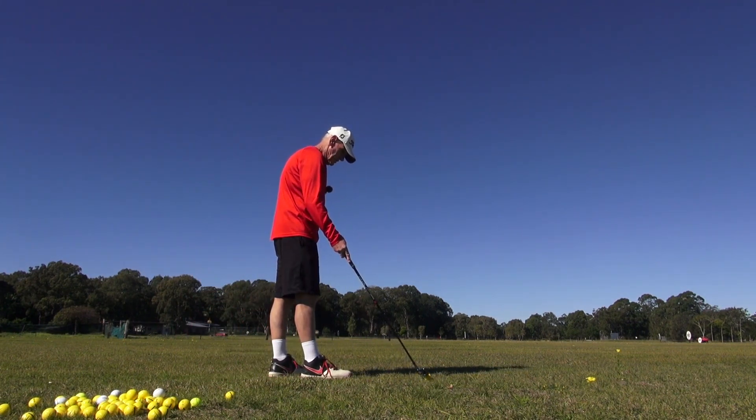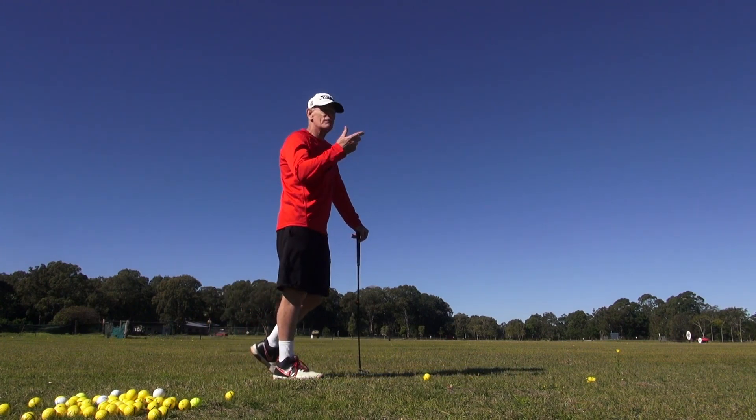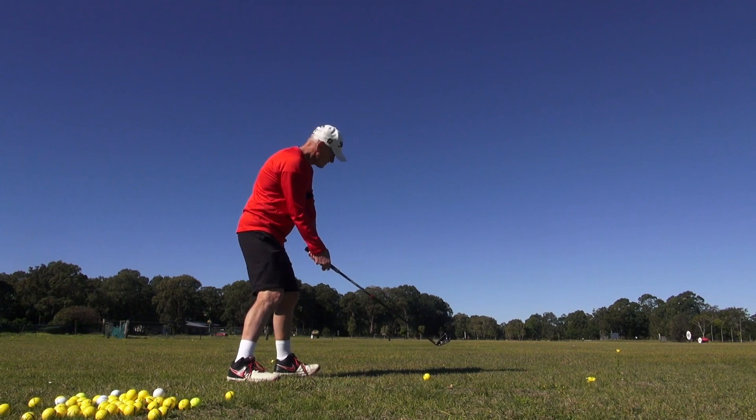We'll work on a little bit of rhythm. Get the club doing the passive hands — the way you get passive hands, you've got to feel the club is very heavy, like an anvil. Then you know you're not over-controlling it with the hands. Come on — anvil head.